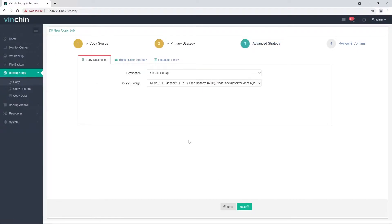Step 3: Advanced strategy. Set the on-site copy destination — let's select a local copy storage. Set the transmission strategy: encrypted transmission and compressed transfer are optional. Set the retention policy. The retention policy for the backup copy job works independently from the retention policy of the backup jobs. For example, the backup job may have a one-month retention time, but you can set a different retention time for the copy job — less or more than a month.